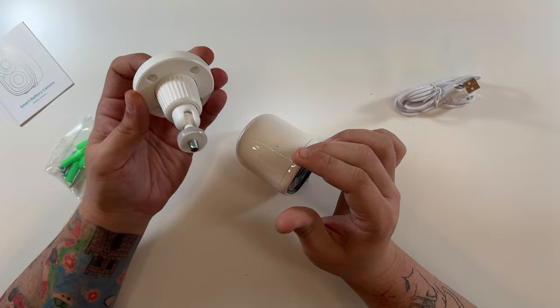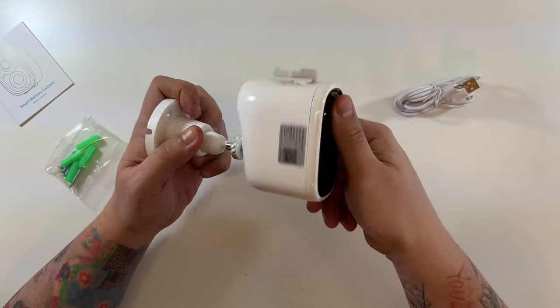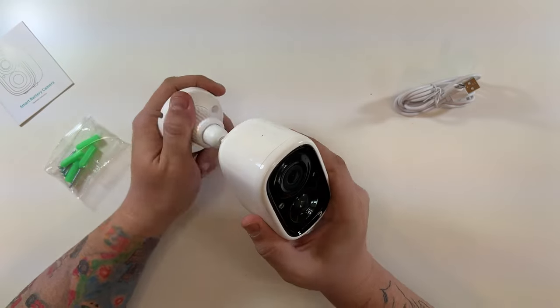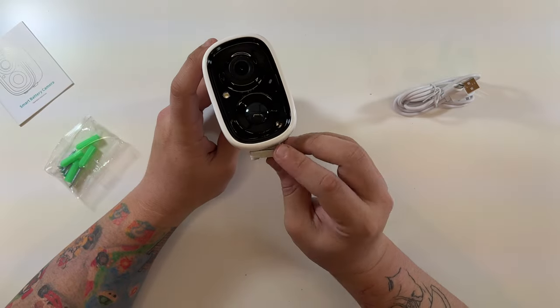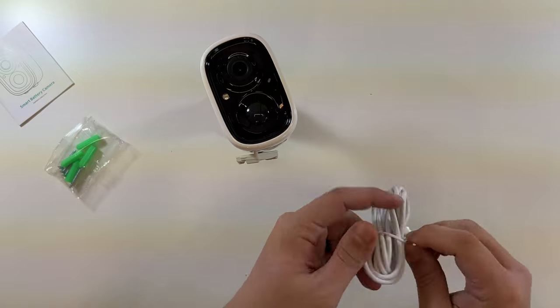The mount is pretty straightforward — you've got four holes, you screw those onto a surface wherever you want it, and then the camera literally just screws right on. Boom, the camera is basically ready to go.